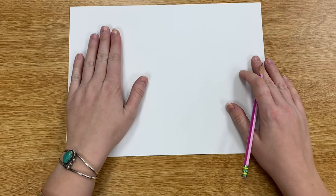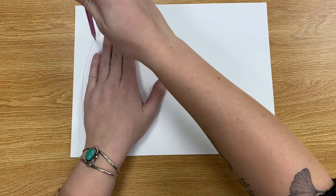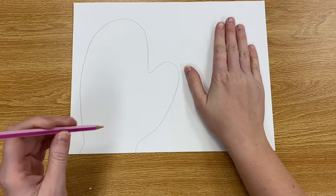So you are going to need a piece of paper and a pencil and your handy dandy hands. With your pencil you are going to trace around your hand — you can keep your hand closed or your fingers closed — and trace a big shape around your hand and your thumb down to the bottom of your paper.